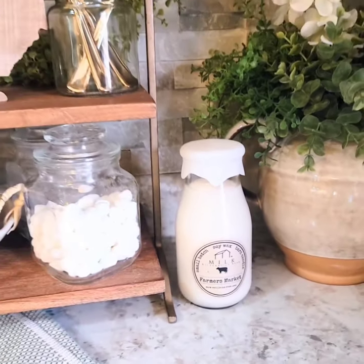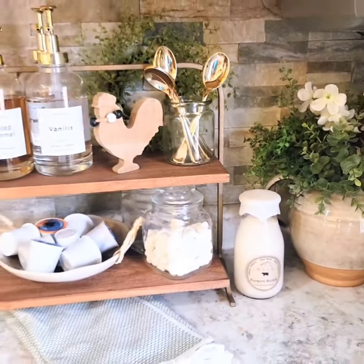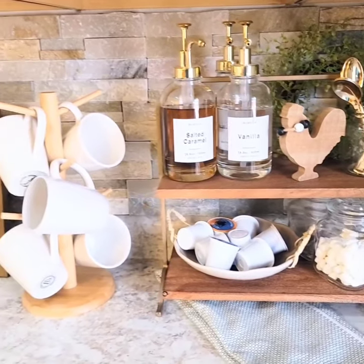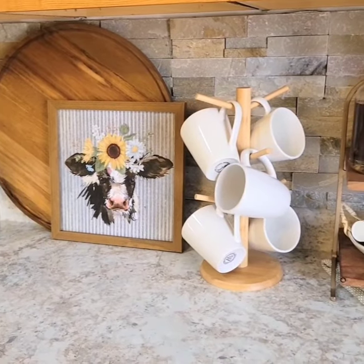I invite you to watch my complete spring kitchen decorate-with-me video over on my channel, Heart Towards Home. Thanks for watching!